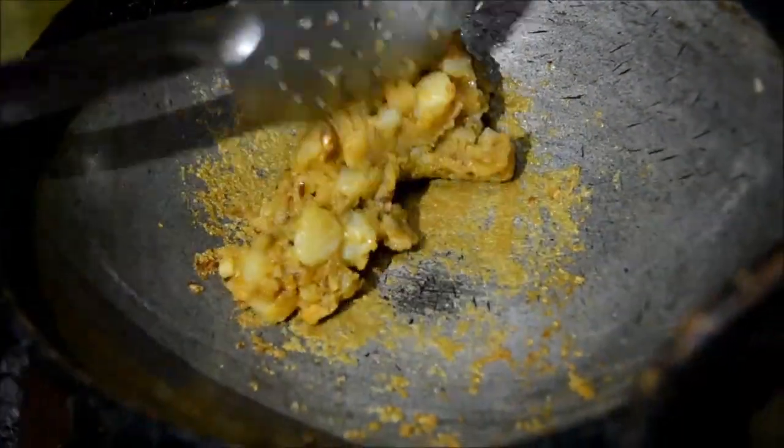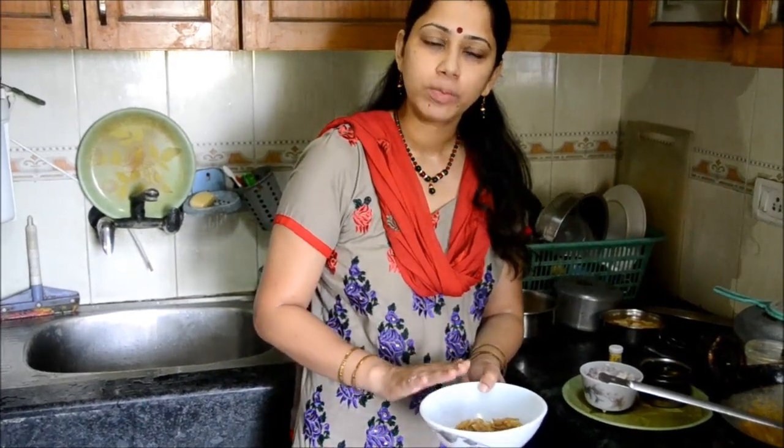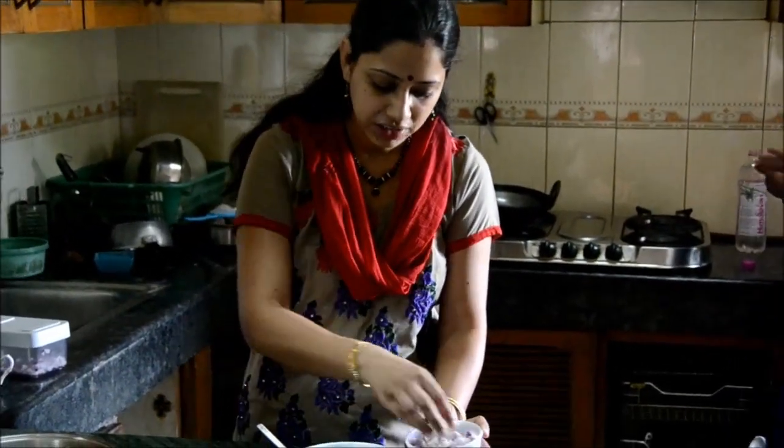We will bind it with the salt. When it is cold, we will get the salt in the bowl. The salt will be less and the salt will be more. Now the salt will be cold, so we will add some salt.